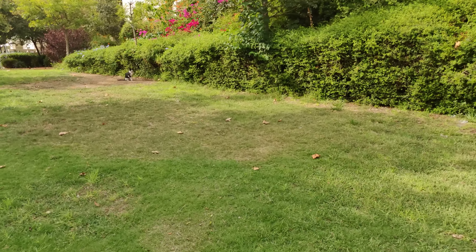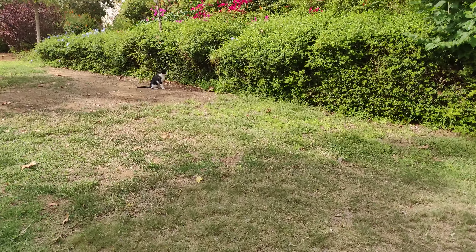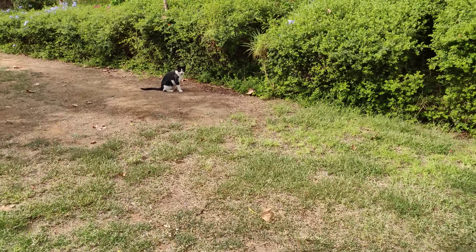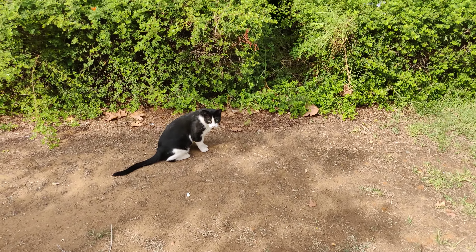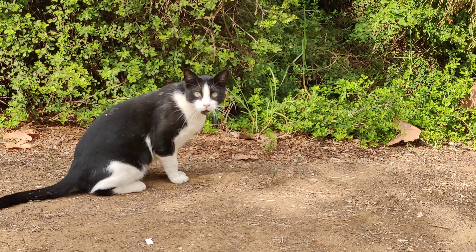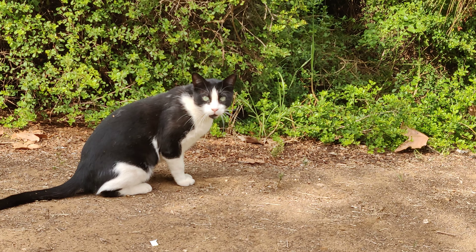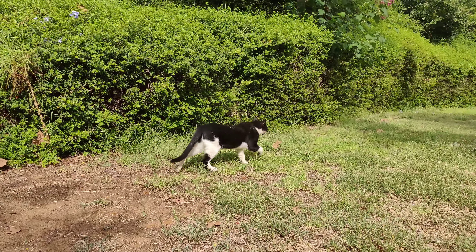Let's say hello to this cat. Hello, 4K cat! Let's zoom in — hello, why are you so scared dude? Meow, no — he's going away.